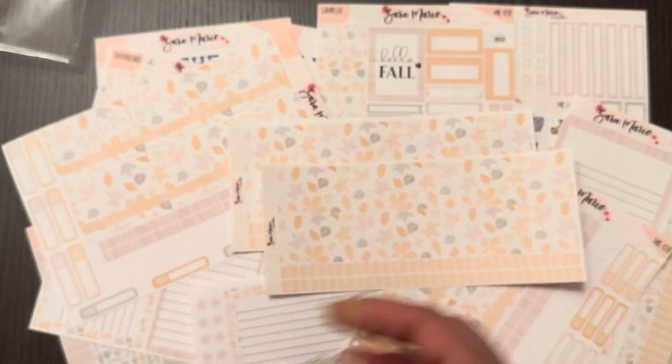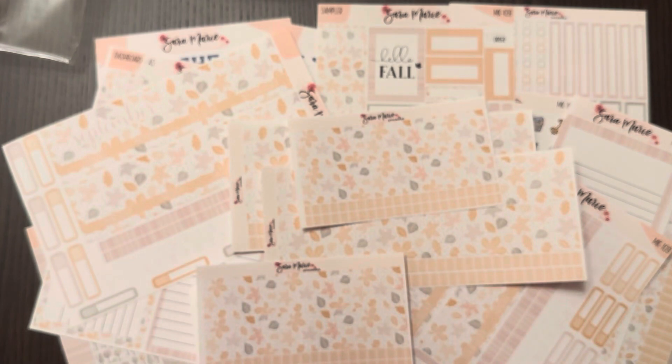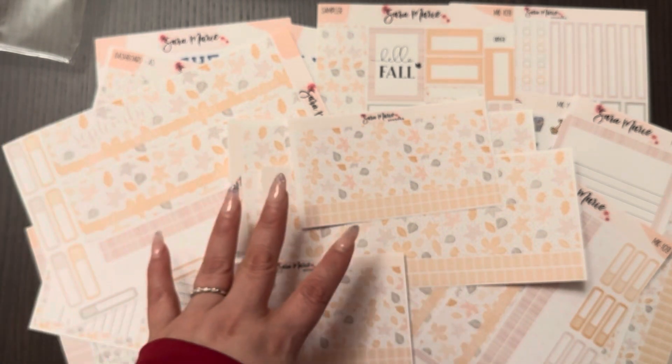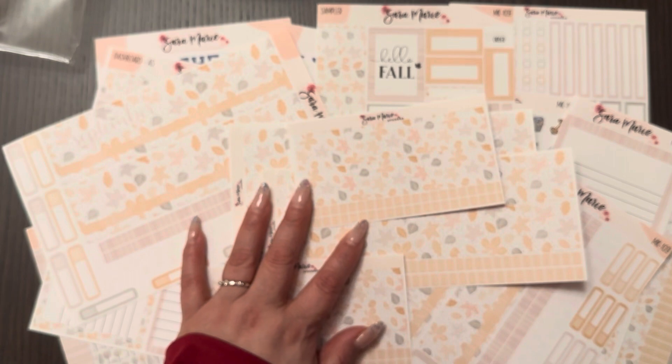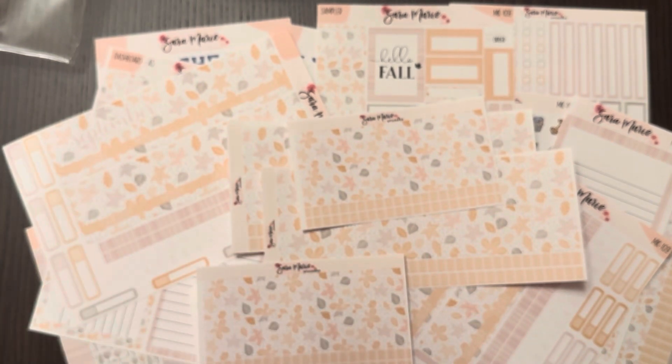It's literally everything in that collection, which is perfectly fine because I'm all set for September for all my planners. This is awesome — I love it. I hope you guys are having a beautiful day and I'll see you on the next one.